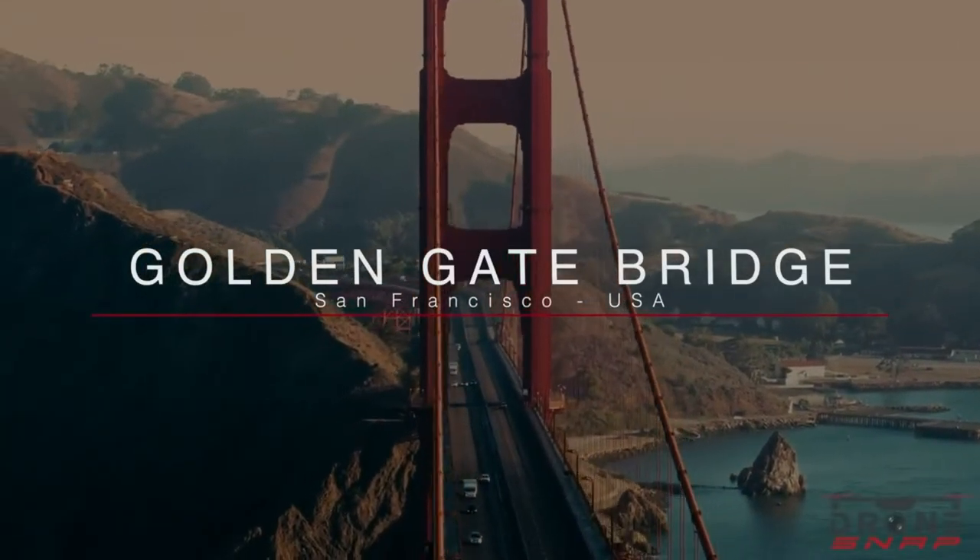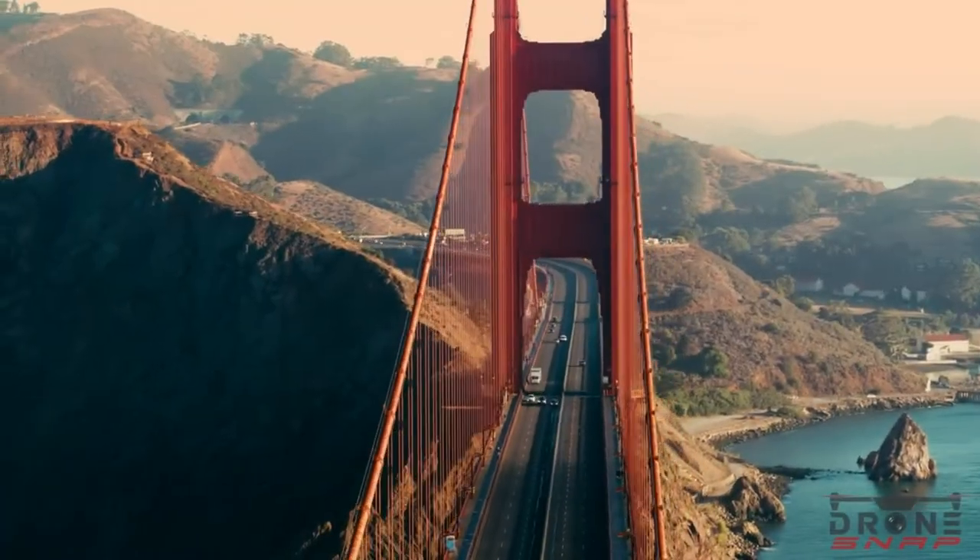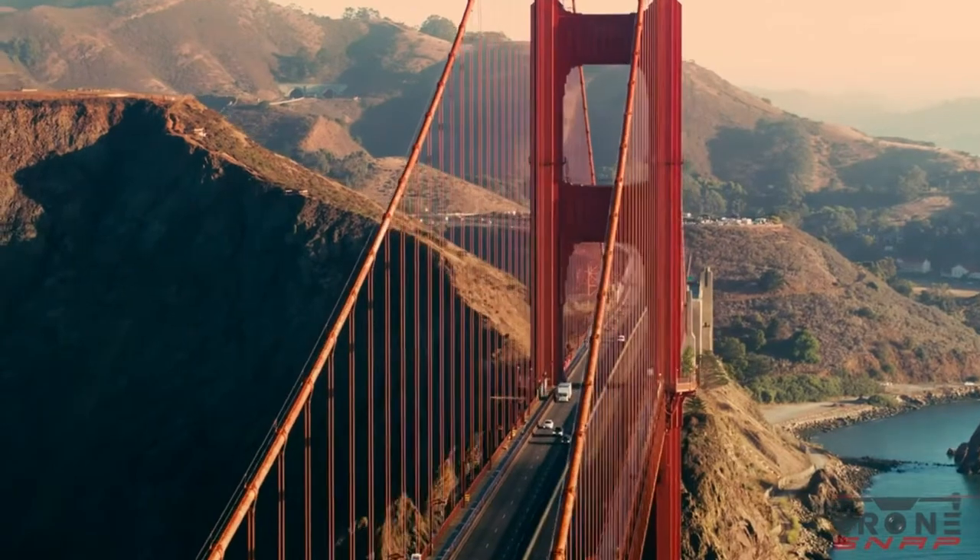Step-by-step of me painting the Golden Gate Bridge. Before I start talking about how I painted it, I was thinking to give you guys my first fun fact about the Golden Gate Bridge.